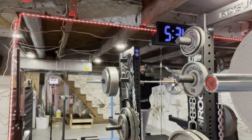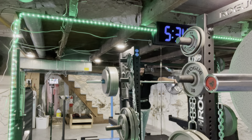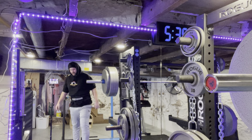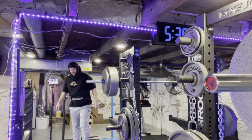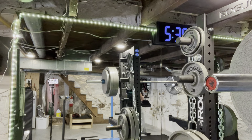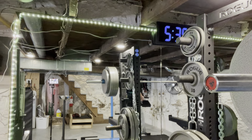If this next one goes okay, I'll go for a new PR just to keep it interesting for you guys. Take another minute — check out the joints, keep them nice and warm. I've got the heat blasting; it's getting colder this time of year. You can hear the furnace in the background — hashtag basement chin. Okay, all systems ready for takeoff.